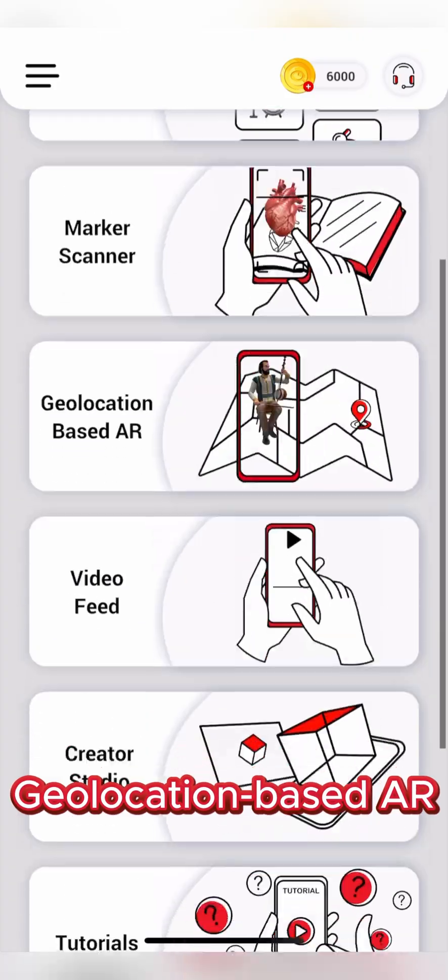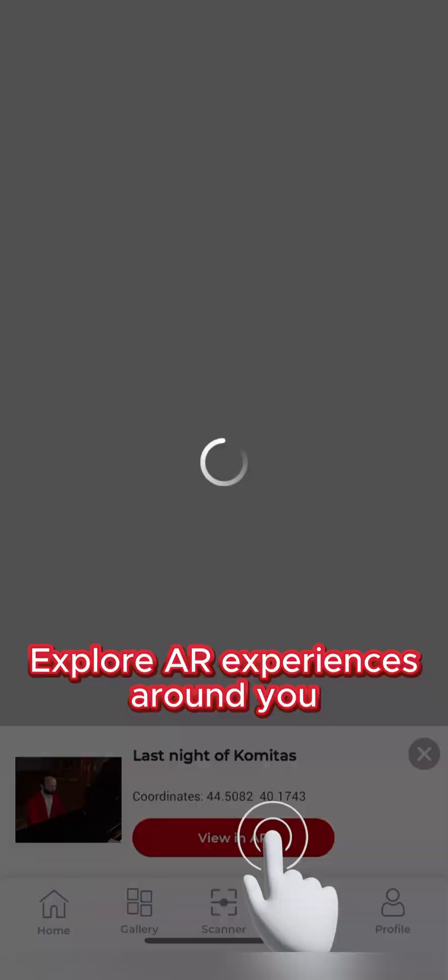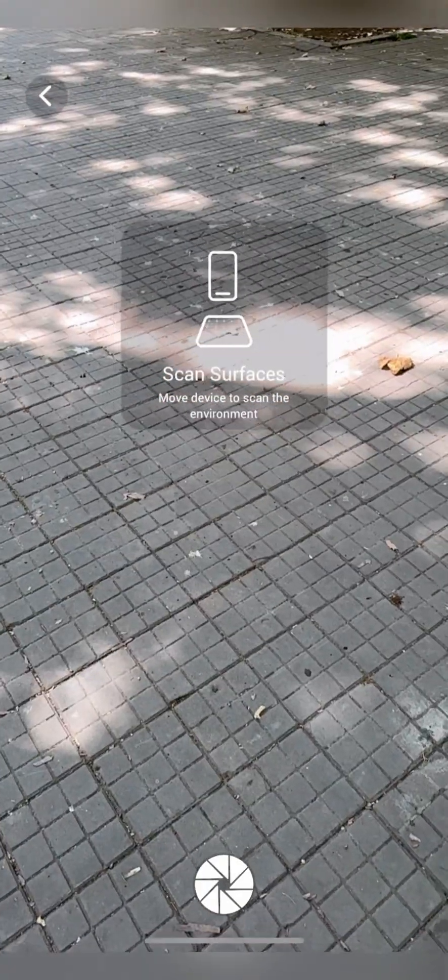For geolocation-based AR, open the map, choose an AR experience near you, and tap to place it in your real-world environment.